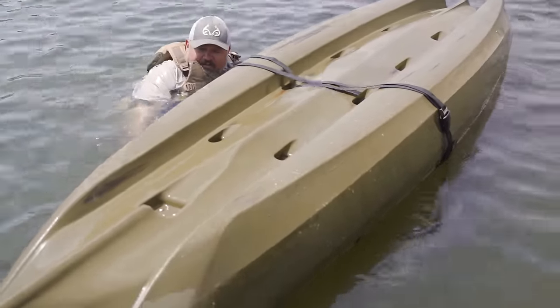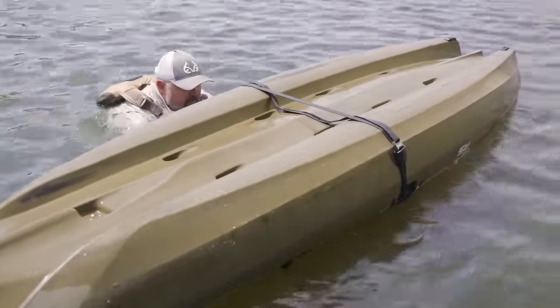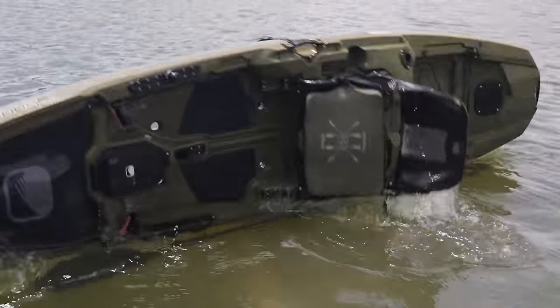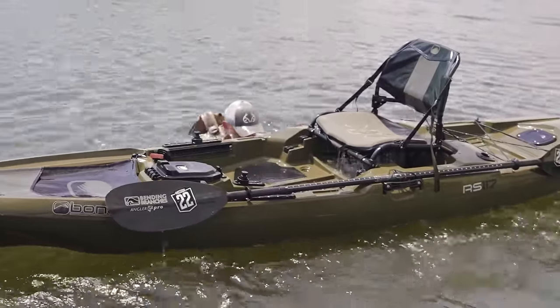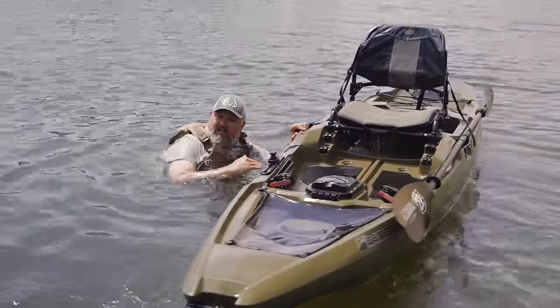Take the strap, put it on your foot, grab the strap, line it up with the center of the boat and the handle, grab the tag end, get up as far as you can. You're going to stand up and fall back. You're going to catch the boat with your hand. Now you've got your boat righted.